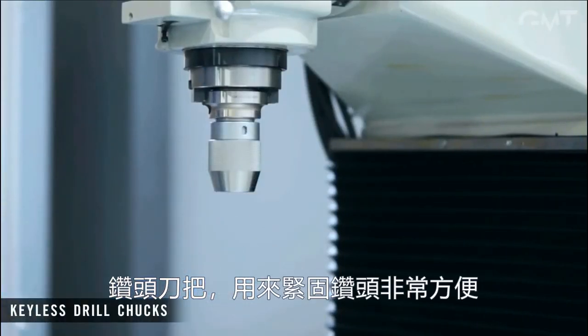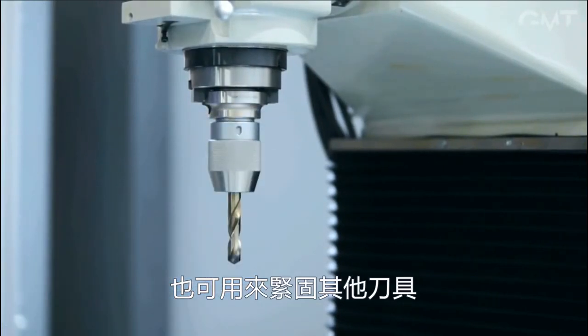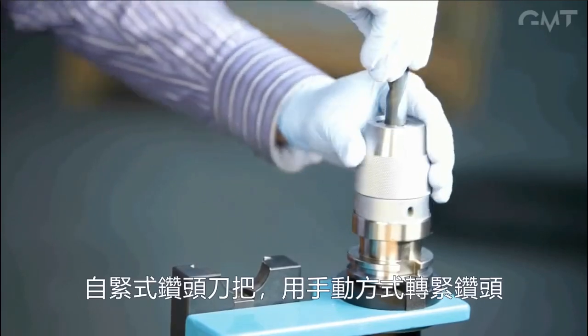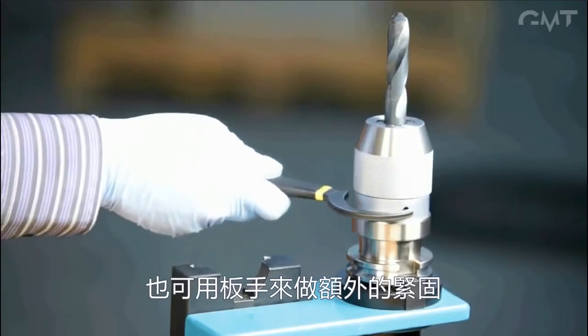Drill chucks are very convenient for holding drills as well as other plunge cutting tools. A keyless drill chuck allows rapid manual swapping of drills, while a spanner wrench can be used for extra gripping power when necessary.